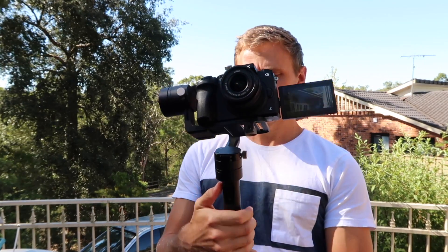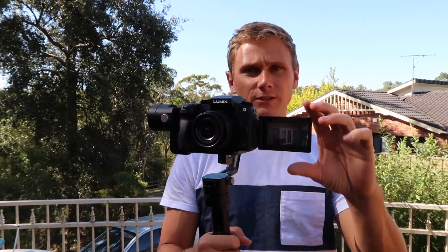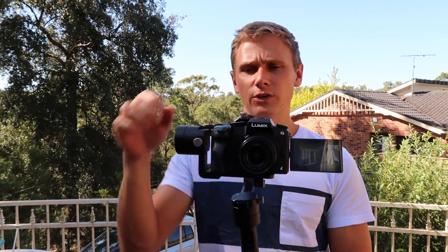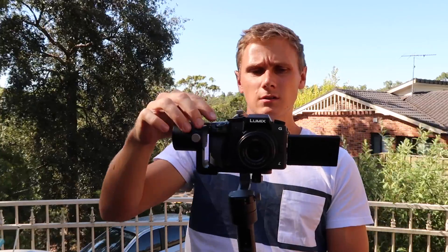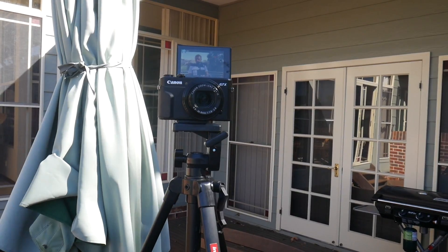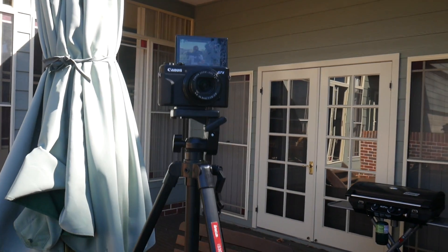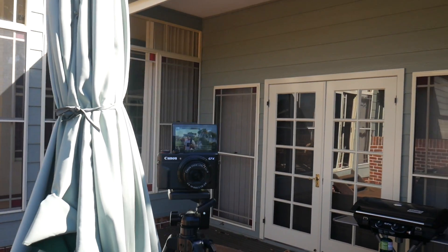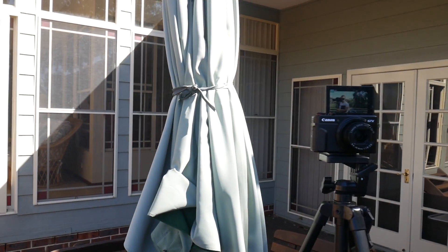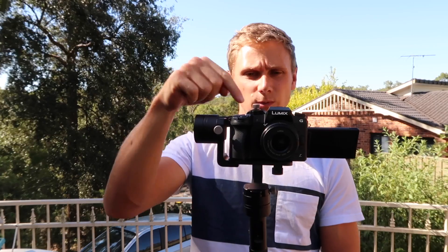This is basically the Zhiyun Crane when you fire it up. As you can see, it just goes into its own stabilising mode. This will allow you to get smoother shots. This is now shooting with the Lumix with the stabiliser. And now back to the G7X with the stabiliser.